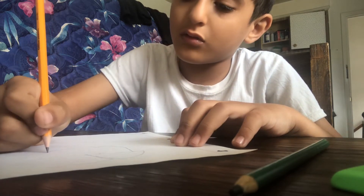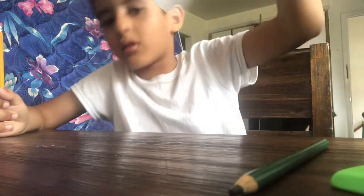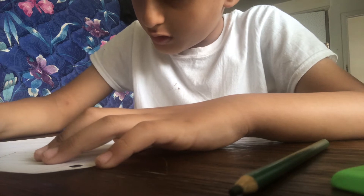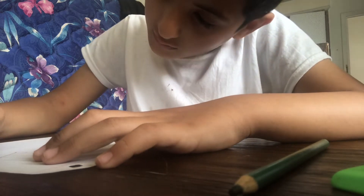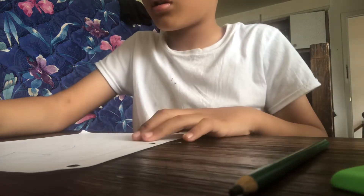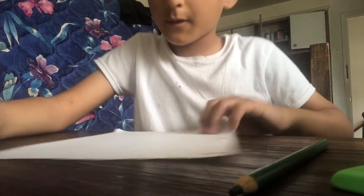And you go up, connect like this. Then go over here, down, right here. Like this.